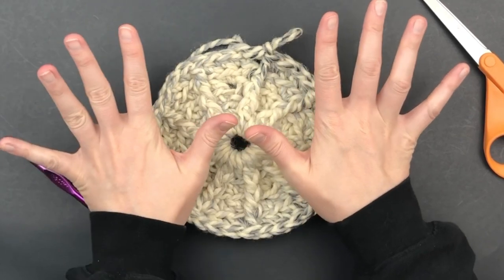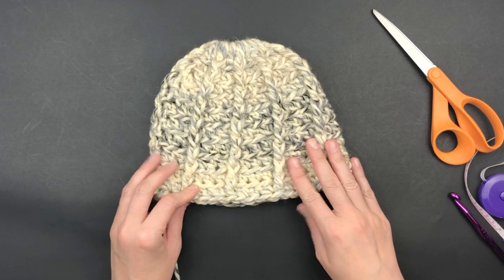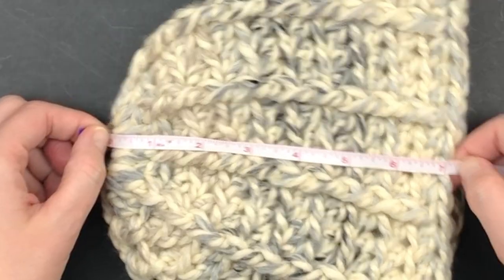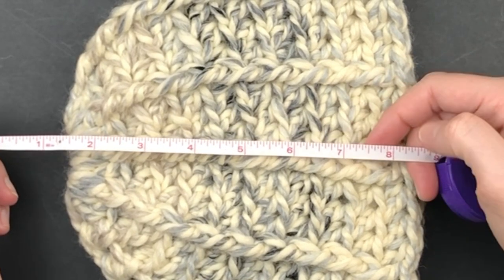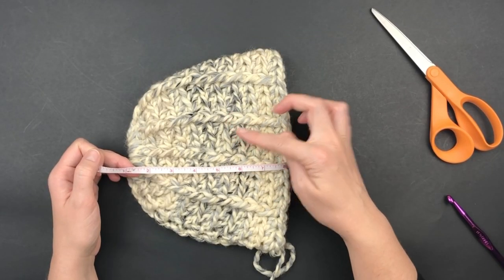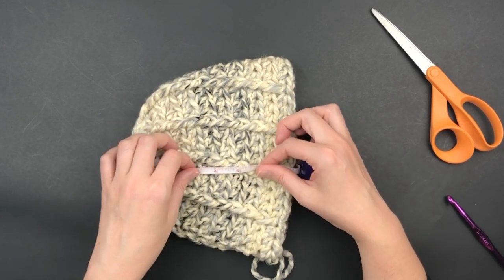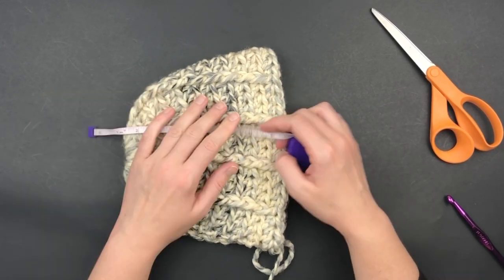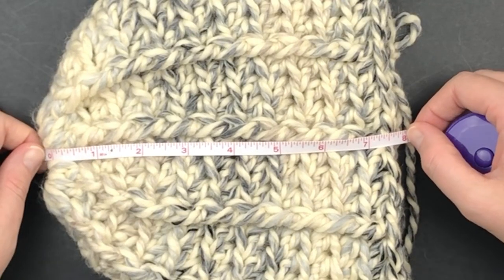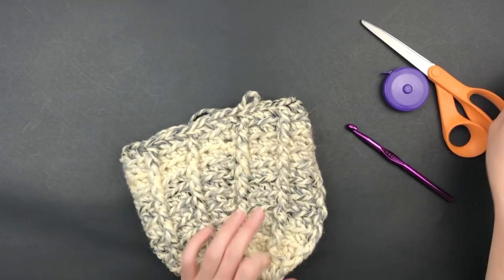After you've completed round 10, stop and measure. Here I have my 10 rounds completed and it's only measuring about seven inches — I would prefer it to be closer to eight. So I'm going to do one more round just like before and then we're going to add the brim. I added the next round and I'm much more happy with it — it's about eight inches in length, so I did a total of 11 rounds.